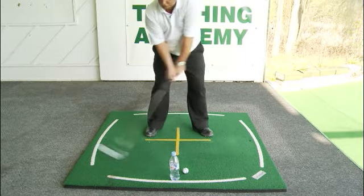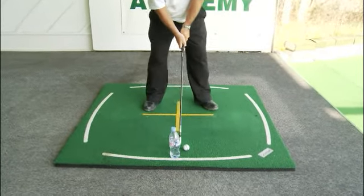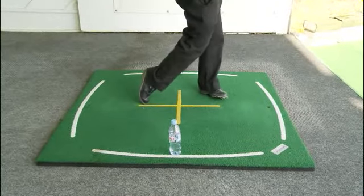This will force you to swing the golf club more from the inside path, which is what you're after. So from there, problem solved.